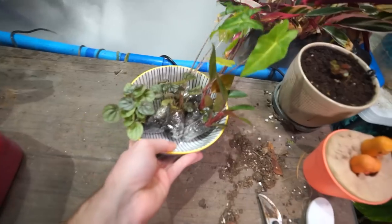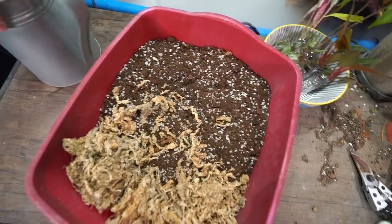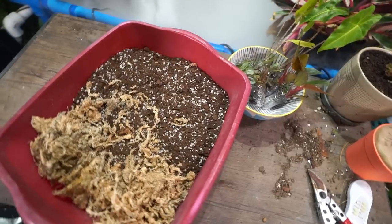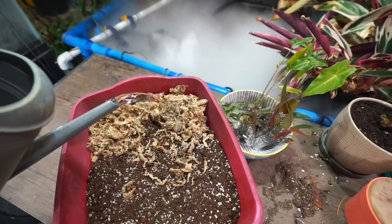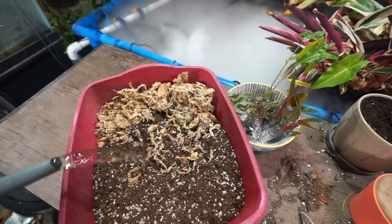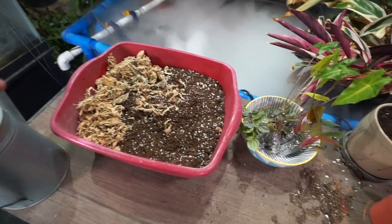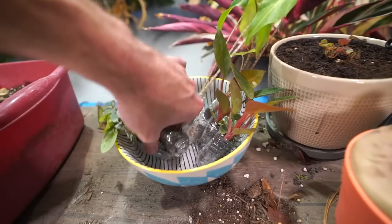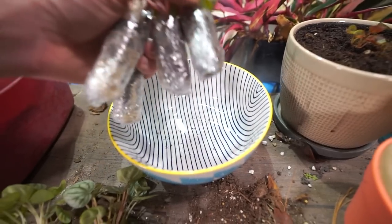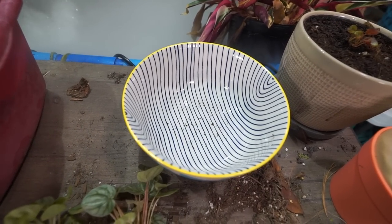I've got a bowl full of plugs here that need to be planted up. I already pulled my mix together last night because I anticipated working on this in the vlog. I went ahead and bulked it up with some more potting soil — not sure 'watered it down' is the right term, but they're not going to mind. I should probably pull these out and put a little water in the bottom of the bowl for them.